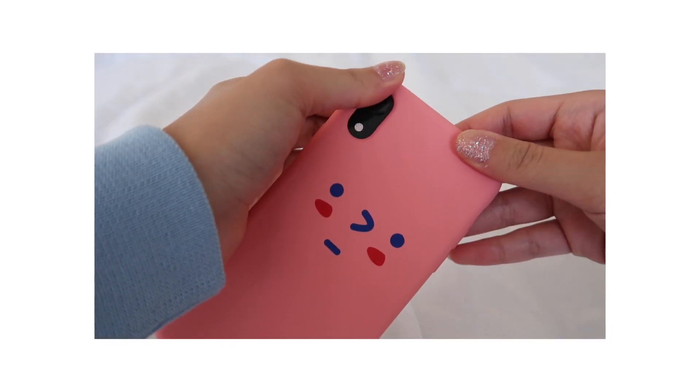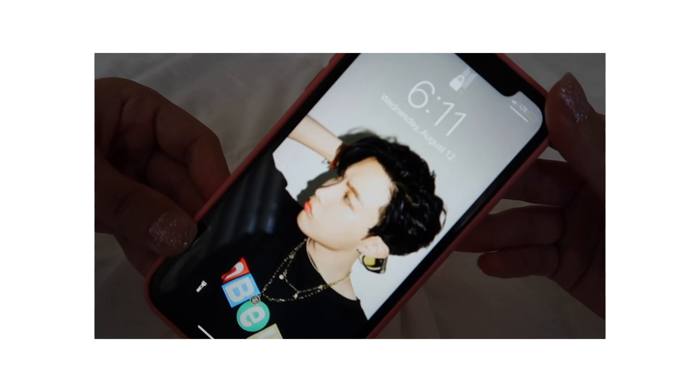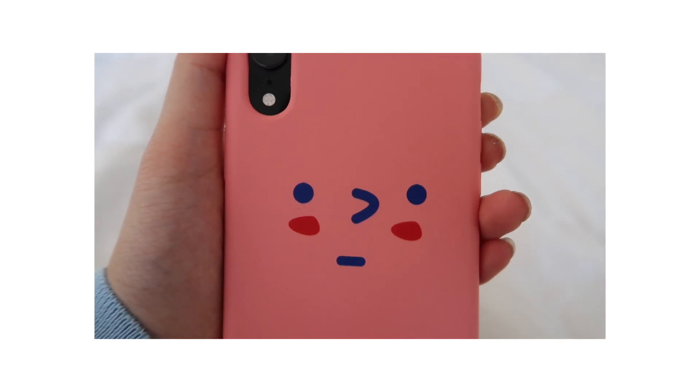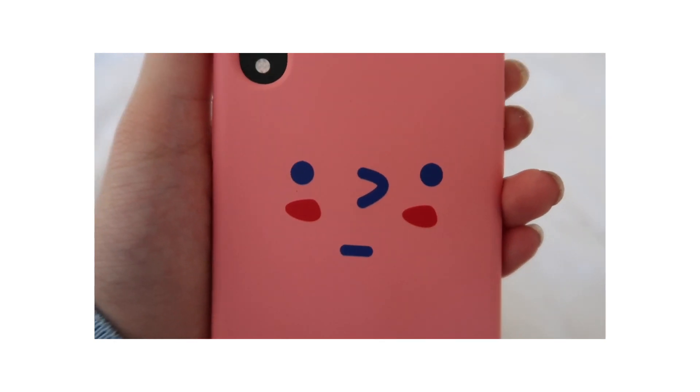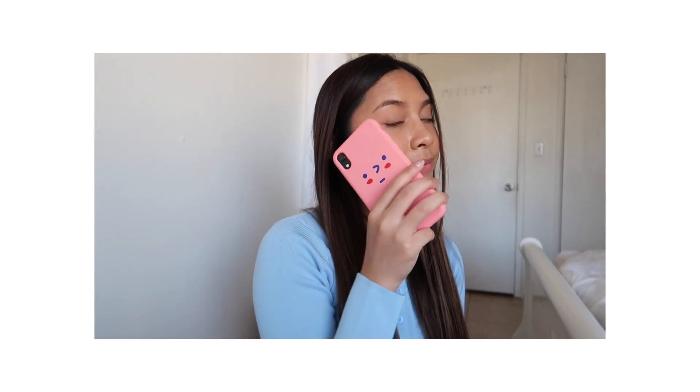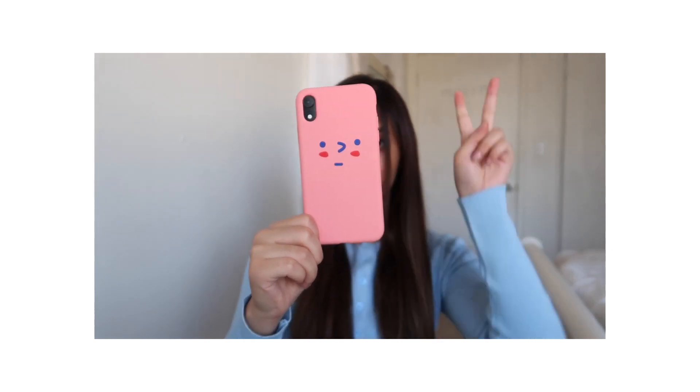So I'm going to put it on my phone. Super duper cute — look at this little cute face. Now that I'm looking at it again, it kind of reminds me of Patrick. I'm in love with the color, I think it's so pretty. Just a fun little iPhone case.